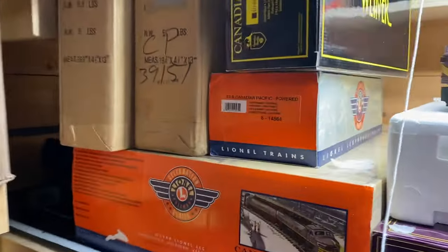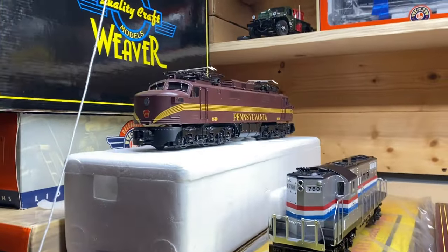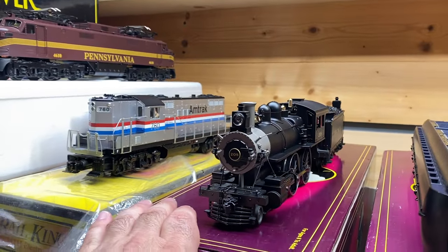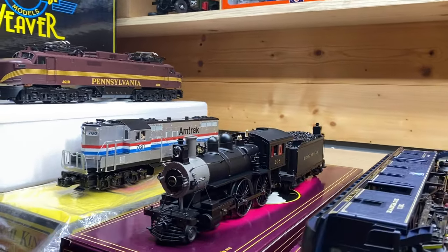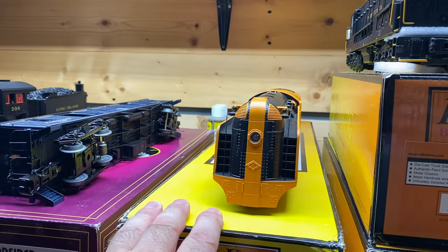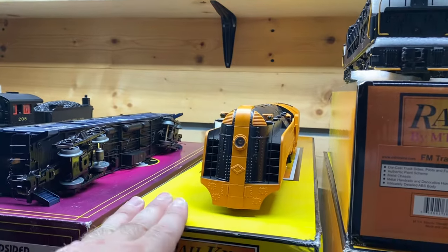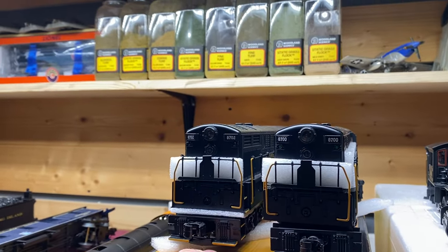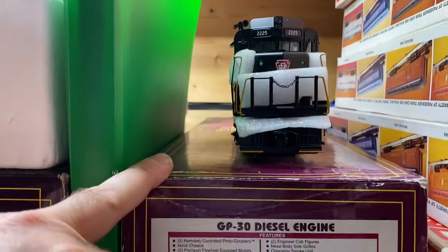We still have the CP set left. Still have the EP5 — it's my friend's. Still have my GP9. This is sold — thank you very much, Connor. I'm glad we were able to find one for you; I know you said this was the rare one you were looking for. We still have the Woodside passenger car. Hayden, who bought my blue Commodore Vanderbilt, has purchased the Halloween Crusader. The two Trainmasters are still available — one Proto 3 powered, the other non-powered. My friend's H3 Consolidated is still available. His GP30 is still available.